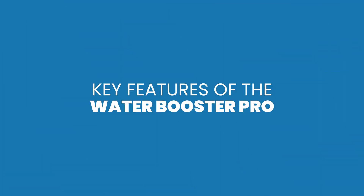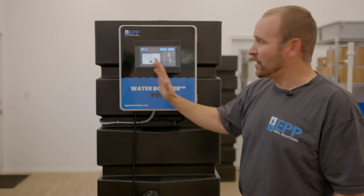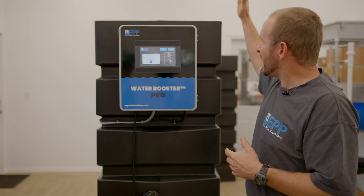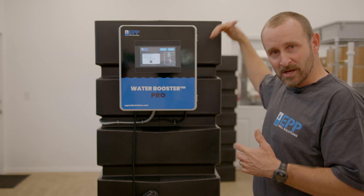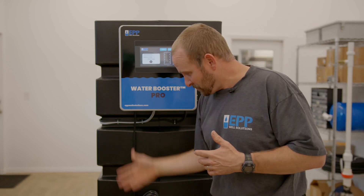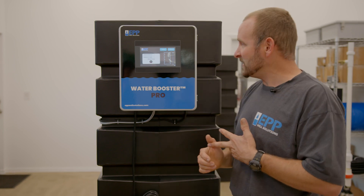Now let's talk about the water booster pro. It's built on the same platform as the well harvester, except we're not monitoring a well. It has a mechanical float that, as you use water, opens up and allows new water to come back in. It has the exact same booster pump delivering 20 gallons a minute at high pressure to meet your needs.